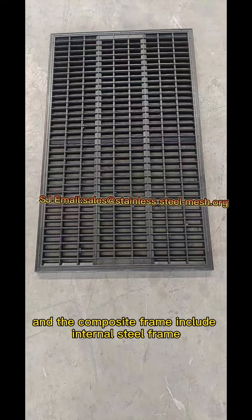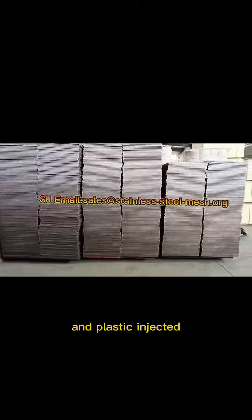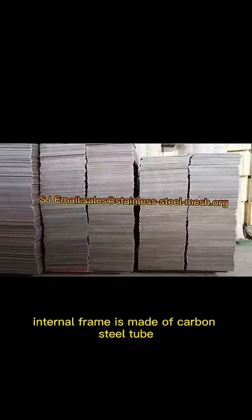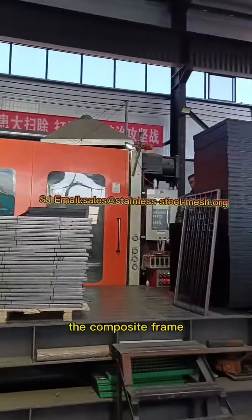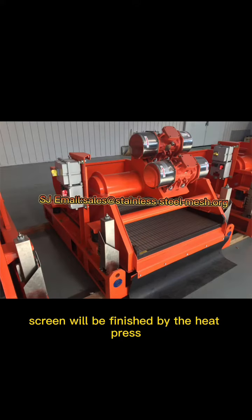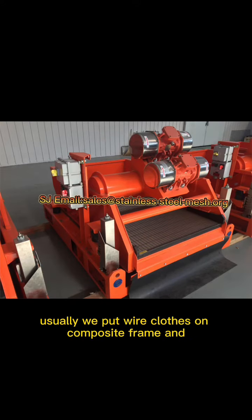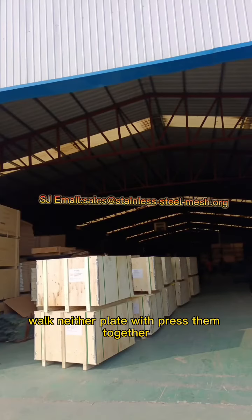The composite frame includes an internal steel frame and a plastic injected internal frame. The internal frame is made of carbon steel tube. The composite frame screen will be finished by heat press — usually we put wire cloth on the composite frame and wear plate.